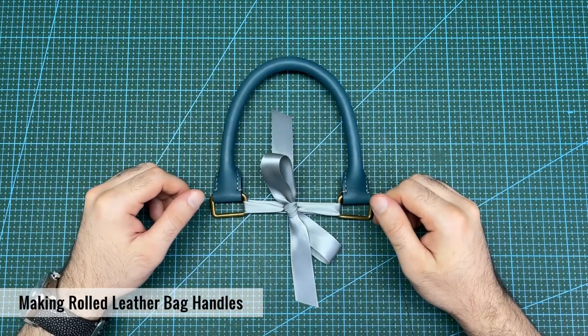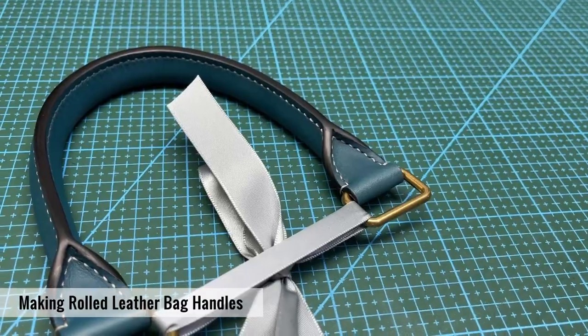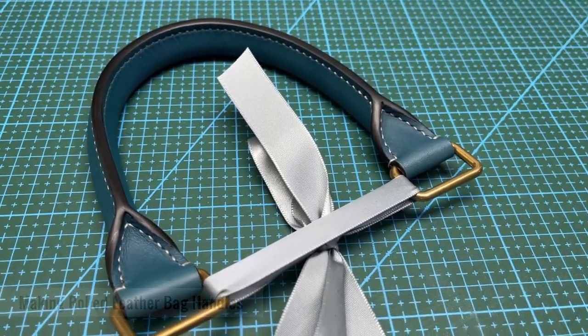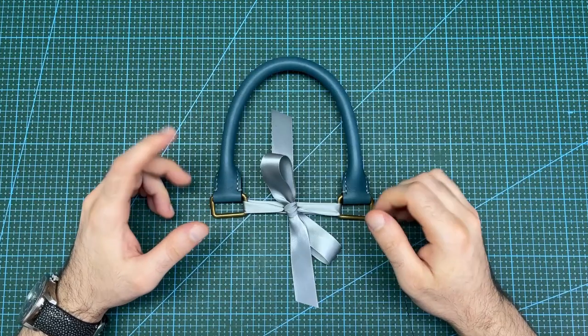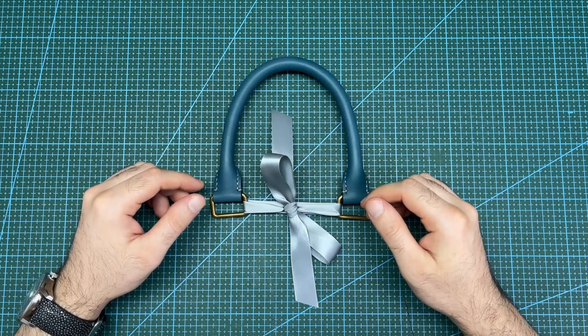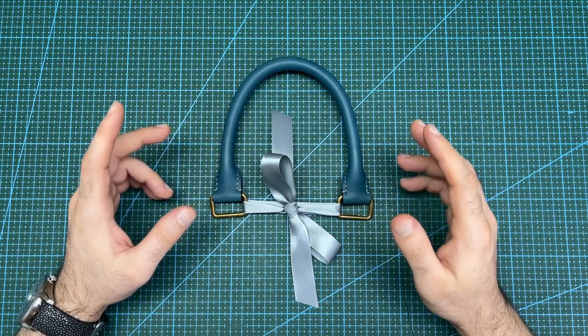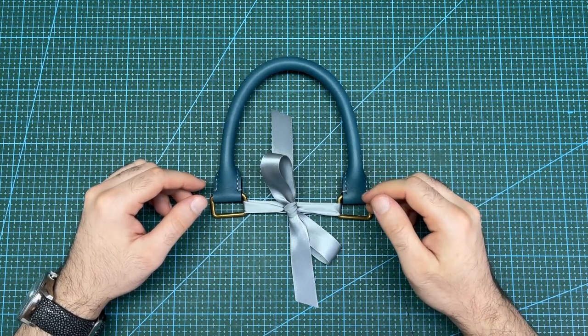Today I want to show you how to construct rolled handles like this for leather bags. Handles are an important part of a leather bag that can really make or break the look of a nice bag project. This handle also marks the start of the crafting of my handbag project, which I've already started with pattern creation and paper prototyping. I will leave a link to that video in the video description.